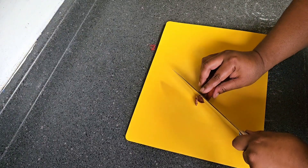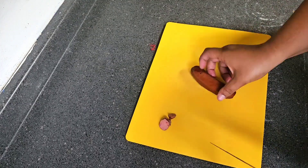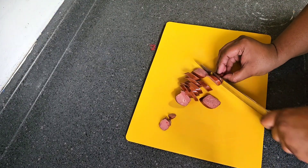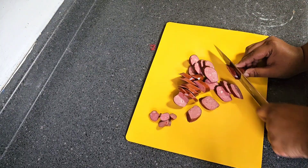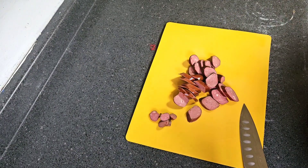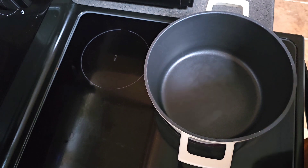So we got our sausage here. We kind of want it to look like this — I'm gonna finish cutting it up and bring y'all back. Alright, so I have my sausage cut up and our pot is here warming up.